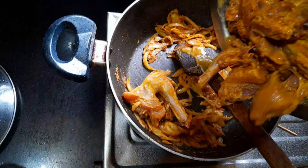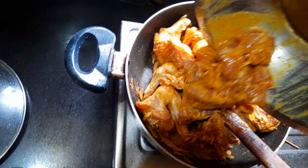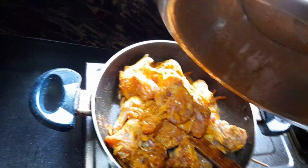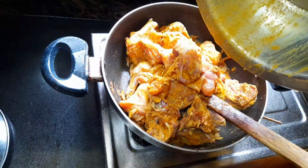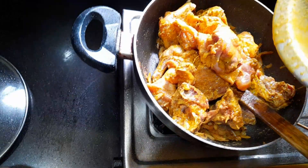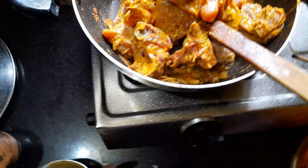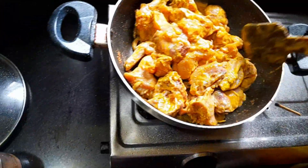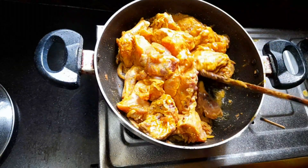After that, you can add your chicken and cook it on a high flame. It will be good to keep it for about 5 minutes. You can fry it on a high flame. Just mix the chicken for about 5 minutes.